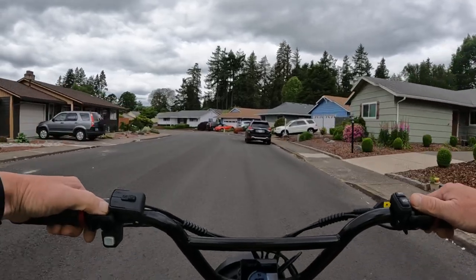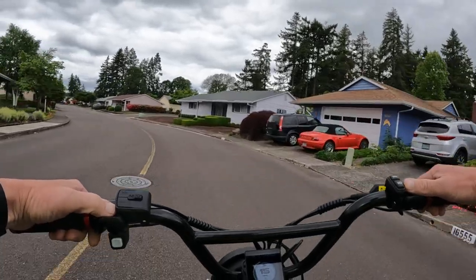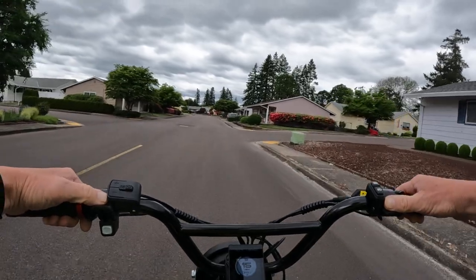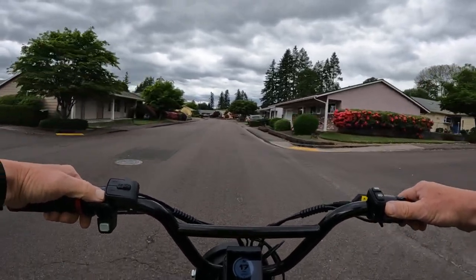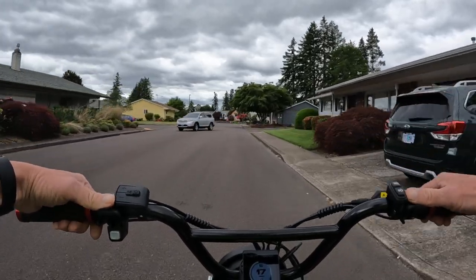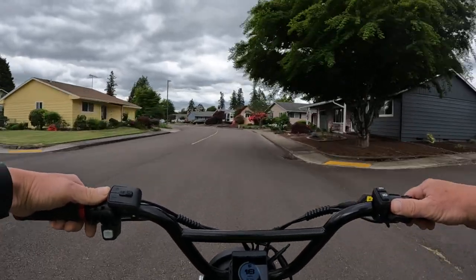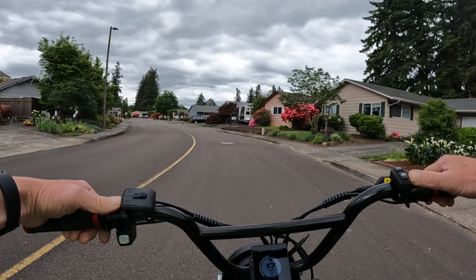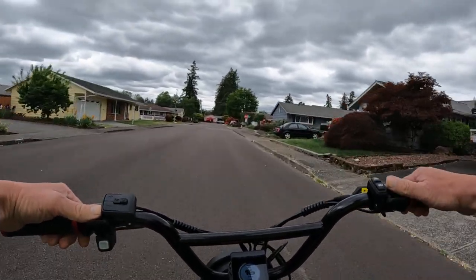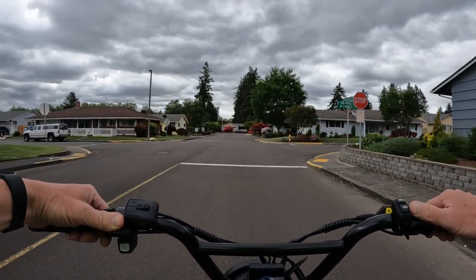That's going to do it for this video, talking a little bit about the Rad Rover 6 Plus and the sale — $1,399, regularly $2,099. I'll leave a link in the description for the website if you want to go check it out and possibly purchase one. If you want to get one, you might want to move pretty quick before they sell out, as there's a limited amount available.